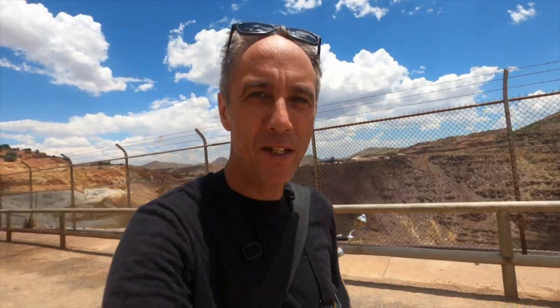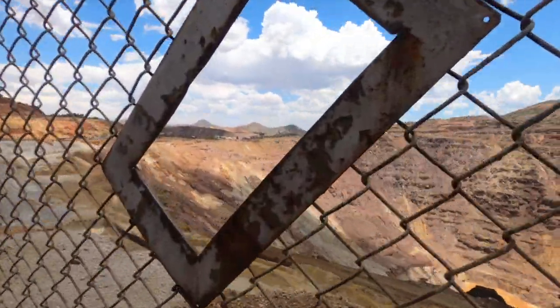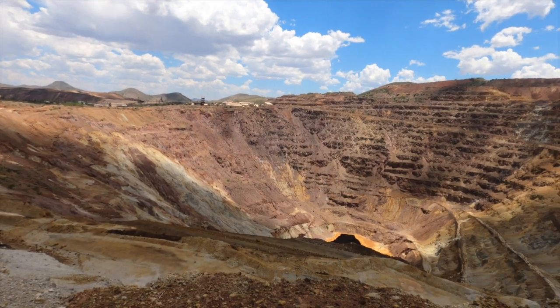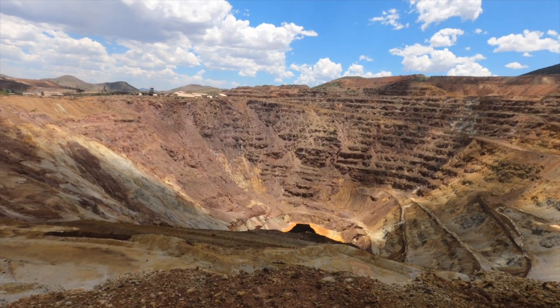This is Bisbee's historic copper mine pit. Over eight billion tons of copper were pulled out of the ground here. Back in the day it was one of the biggest and richest copper mines in the world. For this one we're going back to the linear mode, so this will be the least wide angle of all of them.